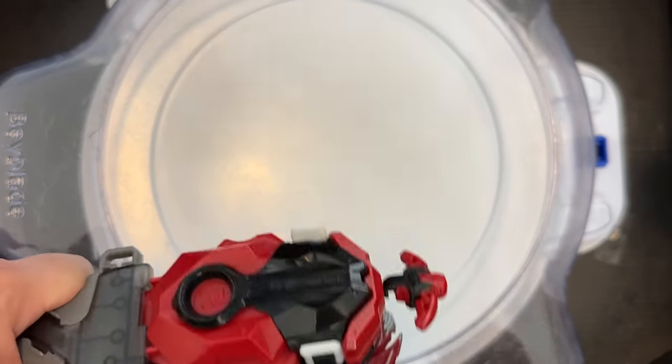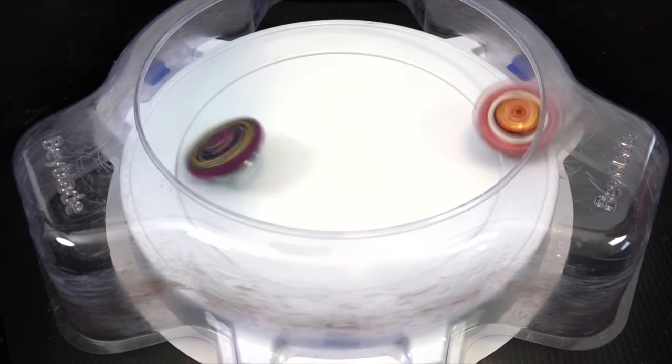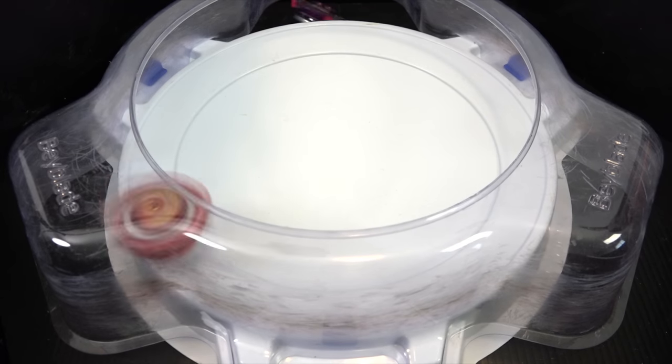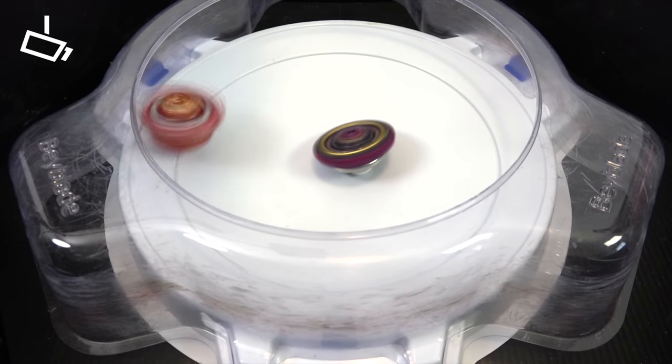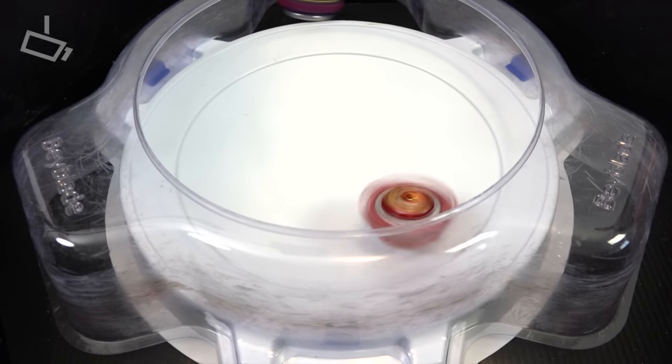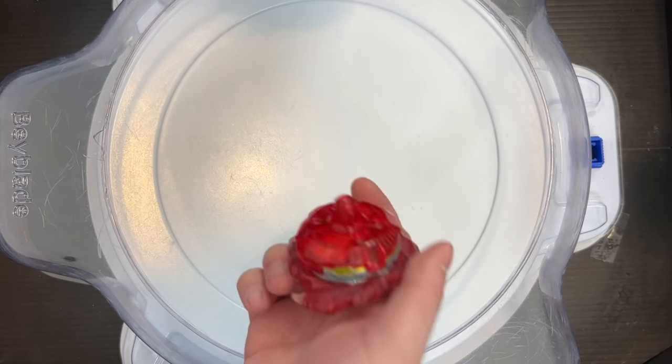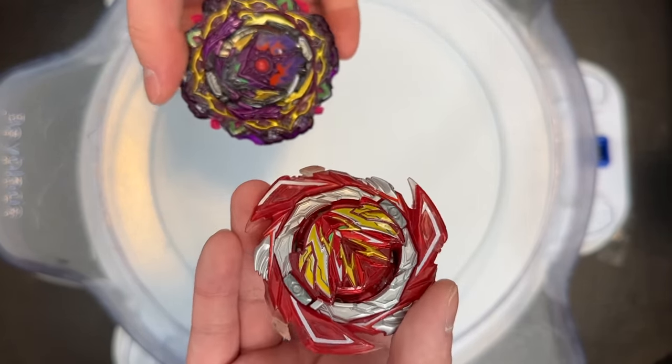But can you survive a jump attack? Three, two, one, shoot! Oh my god. Of all the bays to win against. Amazing. The underdog — legit, the underdog.